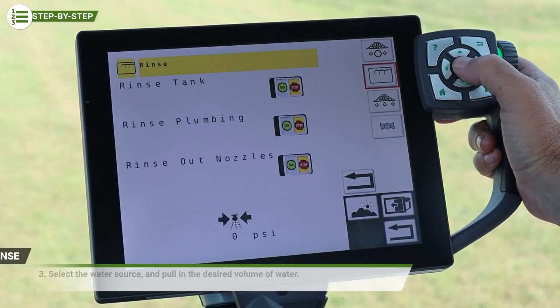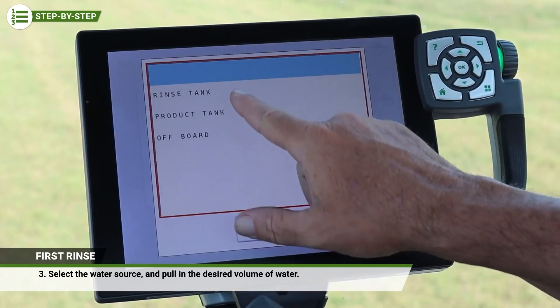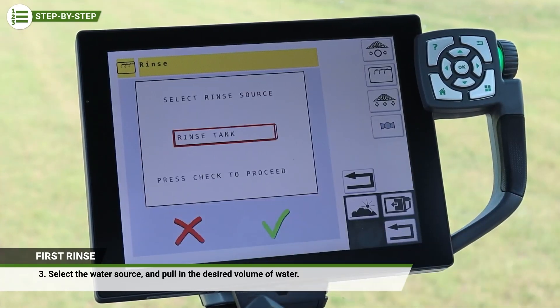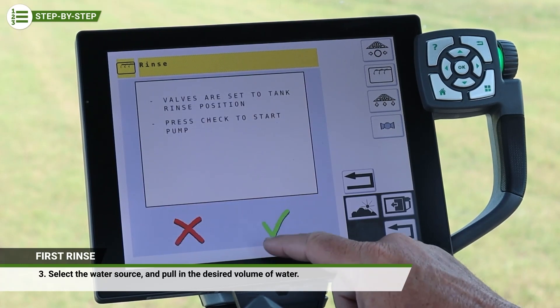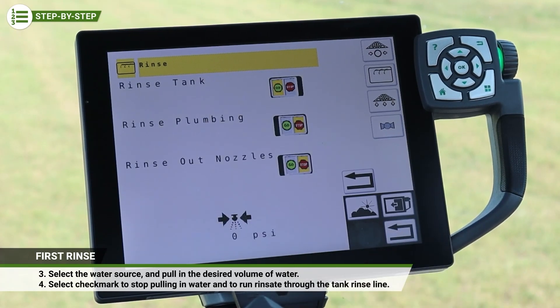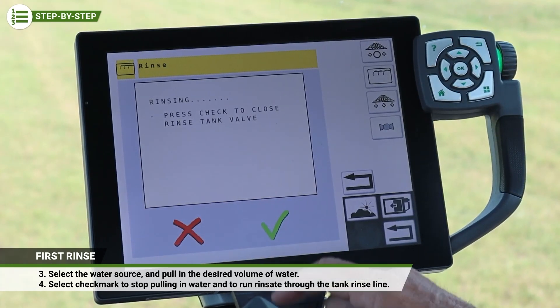Once a boom clean-out has been performed, using the on-screen prompts, initiate the tank rinse procedure. Select the water source and pull in the desired volume of water. Select the checkmark to stop pulling in water and to just run rinsate through the tank rinse line.